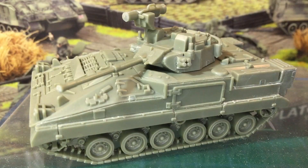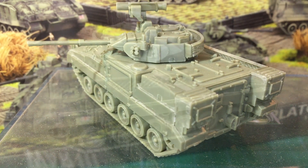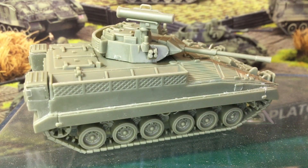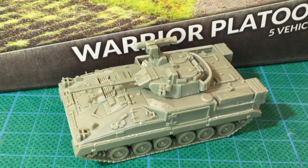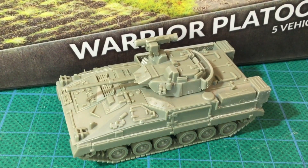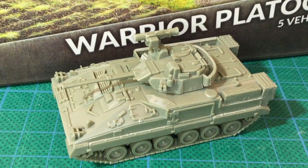Anyway, that's the Warrior IFV for Team Yankee. Despite some challenges with the build, this ends up as a nice model if you take enough care. There are also a few options to try out, with Milan transports and an AT section as well as the infantry transports. I've been waiting for these for a while and plan to use some as infantry transports to replace my FV-432s. My playstyle is a bit defensive, so maybe just standard Warriors rather than up-armoured ones. The Warrior anti-tank section is interesting, but I'm worried it might be a bit fragile with only two vehicles in the unit — even more so under the 2nd edition morale rules. Have you built any Warriors? Did you have any issues, and do you have any suggestions? How do you plan to use yours? Let us know in the comments below.